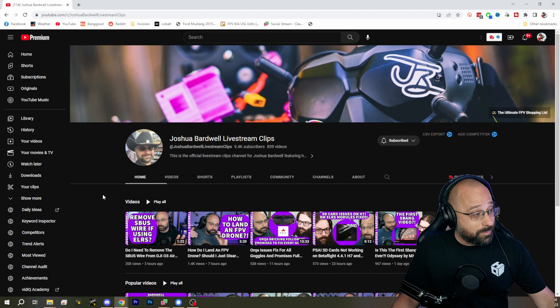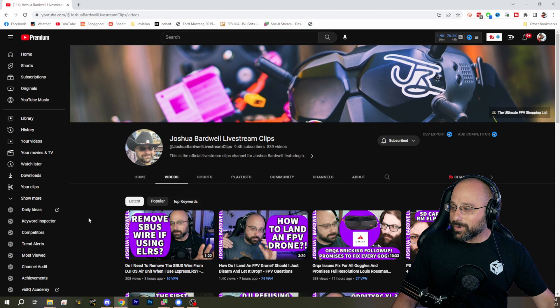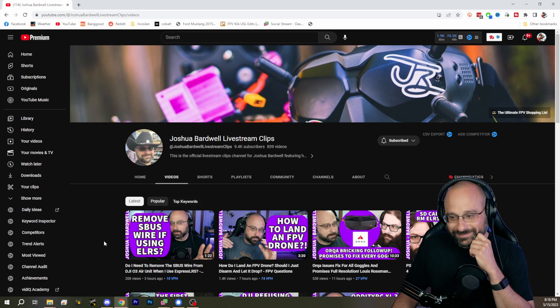Do you guys know about my Livestream Clips channel? Real high quality content like that goes up on Joshua Bardwell Livestream Clips — 9.4K subs. We're going to break 10K soon. Blunty, do you think that's going to make the cut? That'll make the cut, don't worry. The title will be something like 'Tricopters Suck' — Bardwell says Tricopters Suck.